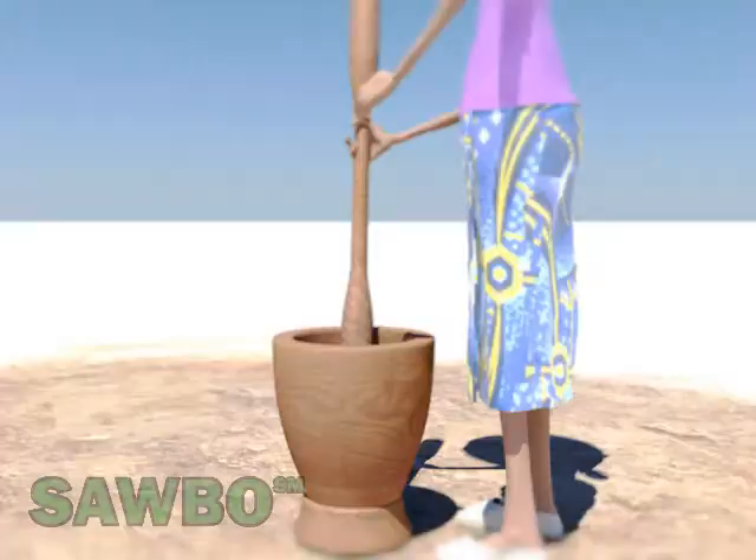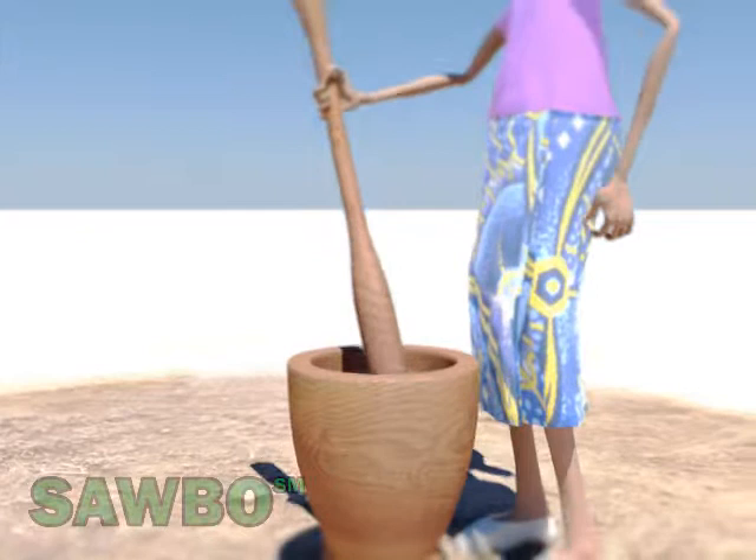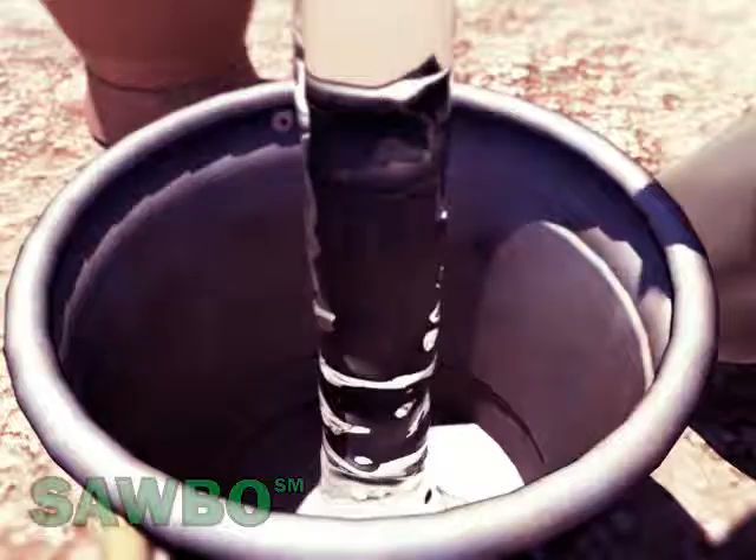Place a number of the selected seeds in the mortar and pound them until they are converted into fine powder. Pour the fine powder into a container containing water and then mix the solution well.